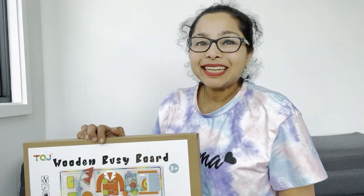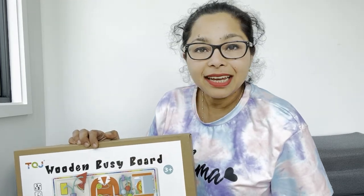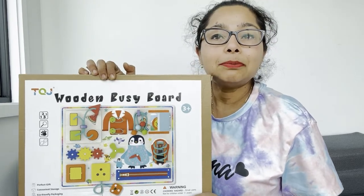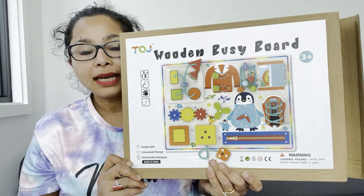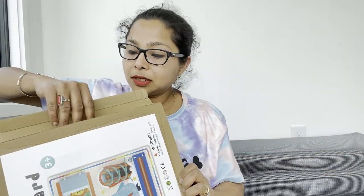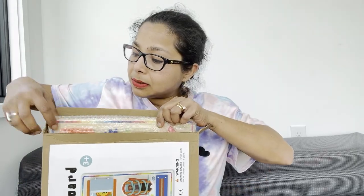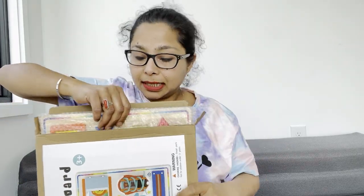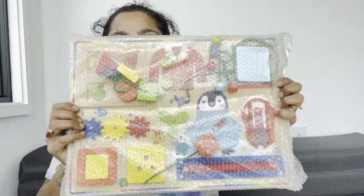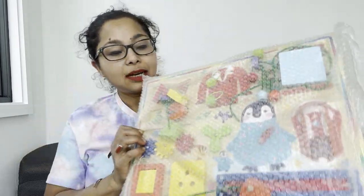Hello friends, today it's a little bit different — I am in front of the camera because today we are going to talk about this wooden busy board. It came in this box and it was very nicely bubble wrapped, so I'm opening it for the first time. Let's see — it's so very colorful, let's take it out.